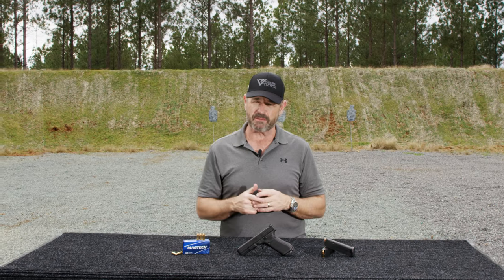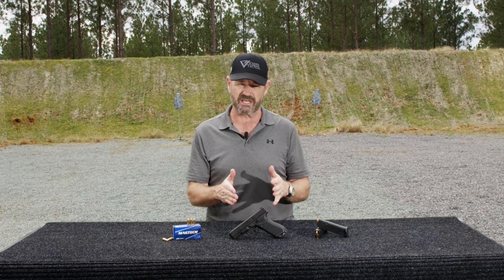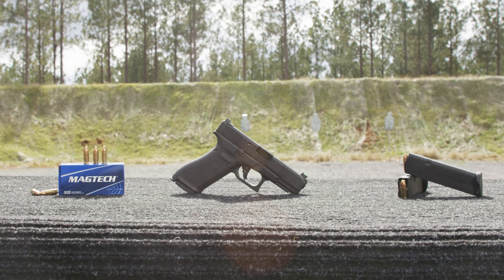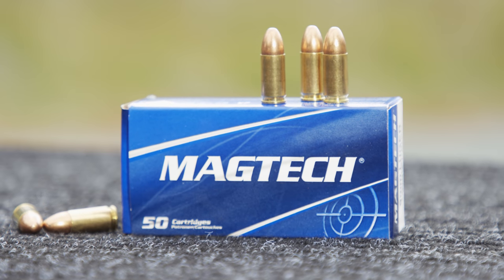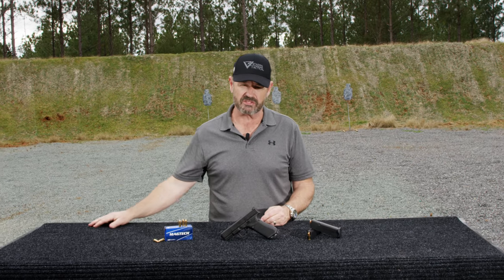Overall, for the money, these are dynamite guns. I've been waiting to add this to the lineup of the Glock Gen 5 G17 and G19 that Wilson Combat already offers in the Vickers Elite lineup. We're fixing to light this thing up for you. If you want more info, go to www.wilsoncombat.com. We've got some nine millimeter Magtech ammo on board — this thing is coming at you live fire, LAV style. Stay tuned.